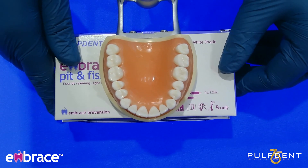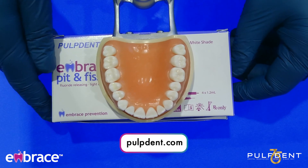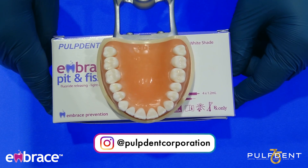That's it for today. If you have any questions about the Embrace product line, visit Pulpdent at pulpdent.com. They can also be followed on social media at pulpdentcorporation. Thank you.